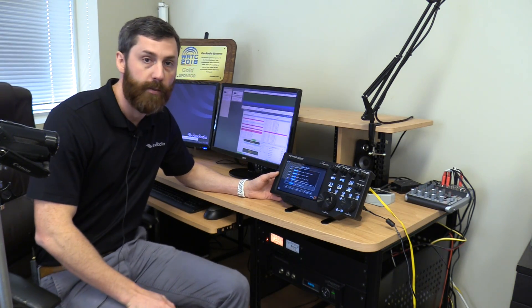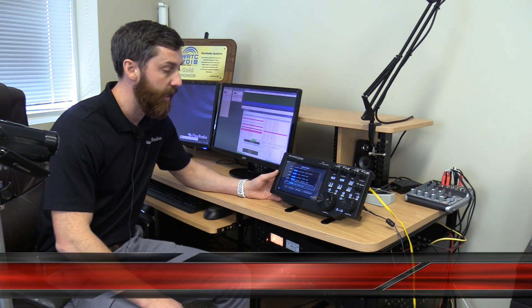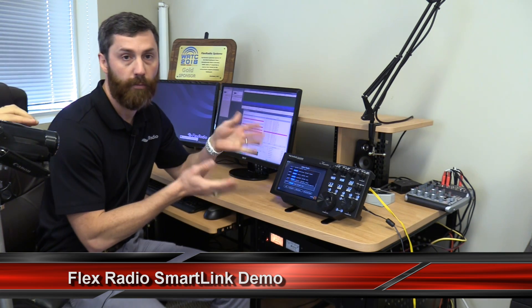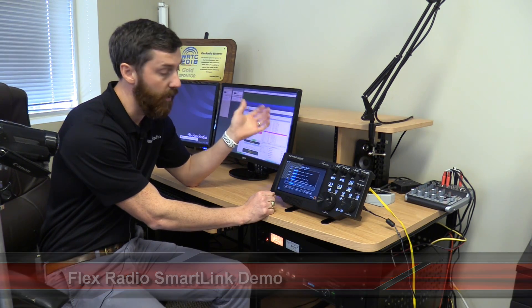SmartLink is our remote software that allows the radio to connect to a client — which would be Maestro, a PC, an iPhone, or iPad — remotely over the network. This makes remote operation plug-and-play. All you need to do to set up SmartLink is create a username and password, and from anywhere over the wide area network you'll be able to access your radio remotely.